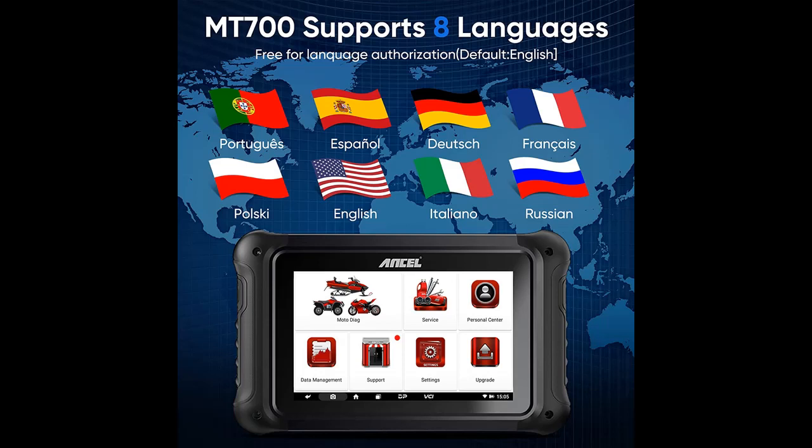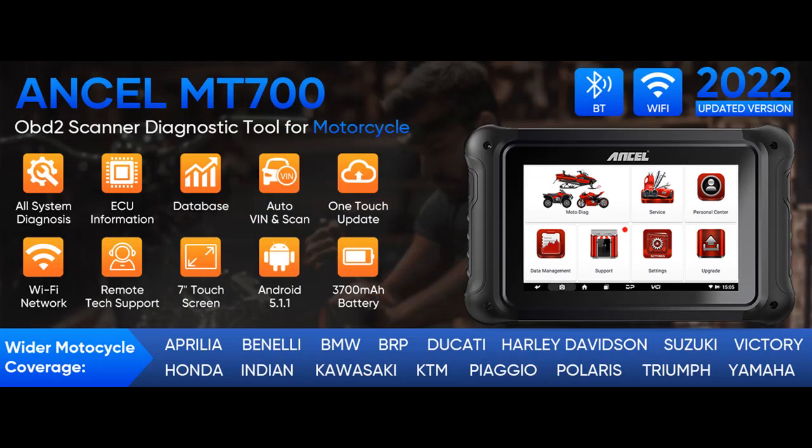The MT700 offers wider coverage. Most motorcycle scanners on the market are mainly for BMW, but for the convenience of owners who have different motorcycles, the MT700 specially adds support for many brands. It covers scooters, side-by-side motorcycles, snowmobiles, ATVs, and more — all plug and play.